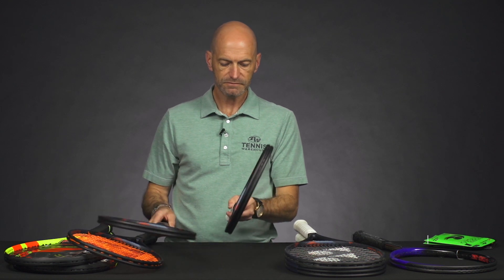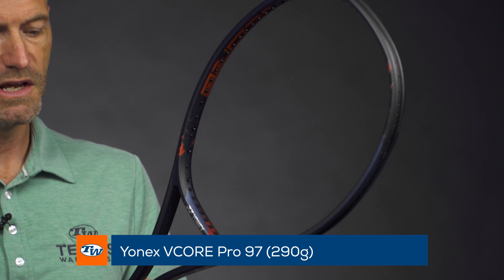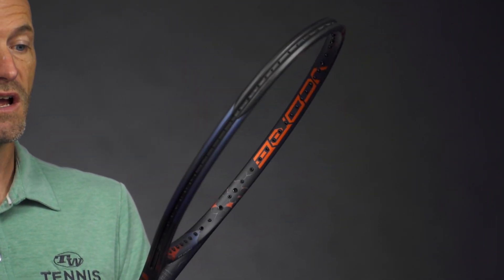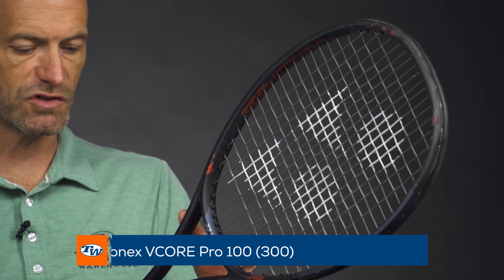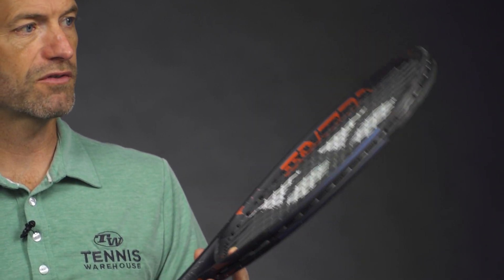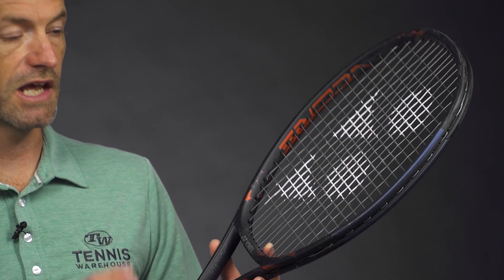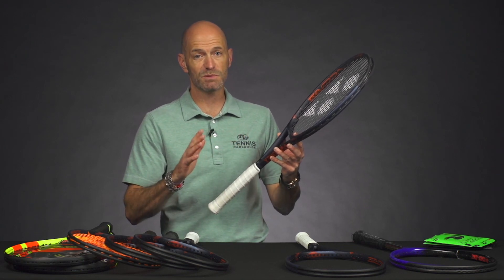And then the lightest of the three weighs 10.8 ounces average strung weight, three points headlight, 311 swing weight, and a 66 RA. Same great playability with that classic thin straight beam. If you're looking for a little bit more pop on your shots, you can jump up to the 100 square inch head size — 11.2 ounces average strung weight, four points headlight, 317 swing weight, and a 66 RA on the 300 gram version.